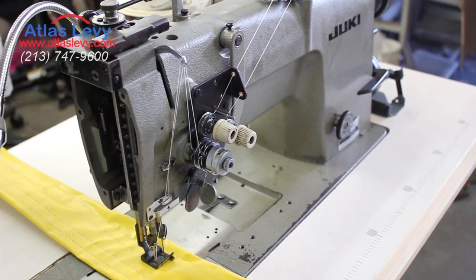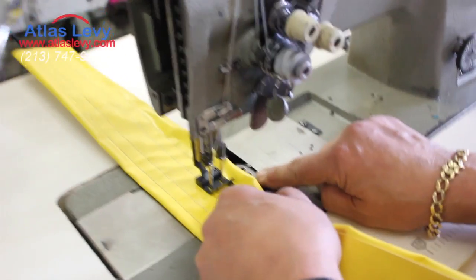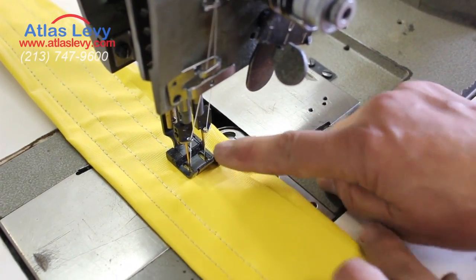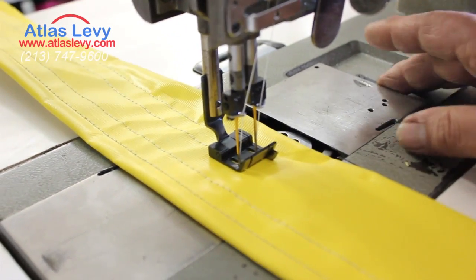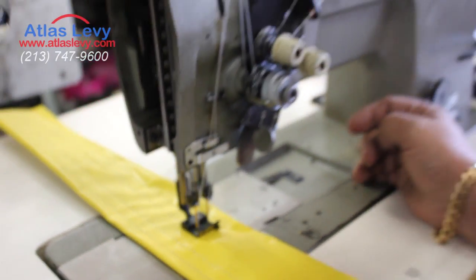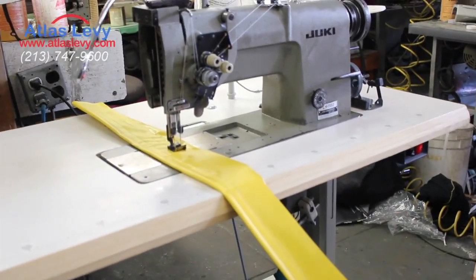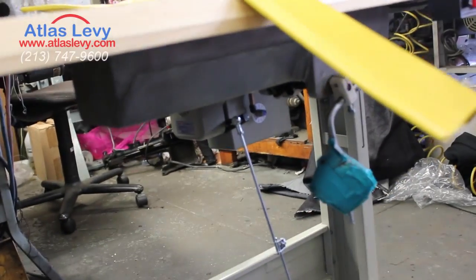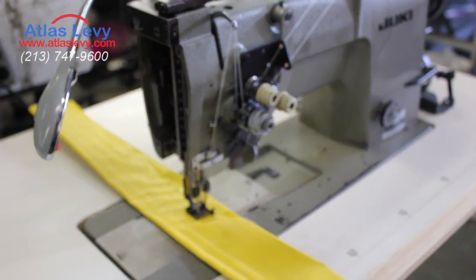This is the LH 1182 big capacity bobbin. As you can see, it has a half-inch spread and you can do all different sizes. We're going to demonstrate the machine. It comes with a servo motor, as you can see with the white table, and now we'll show you how the machine works.